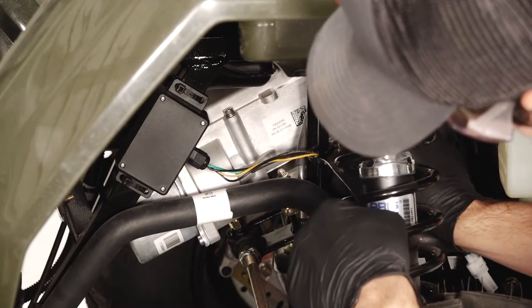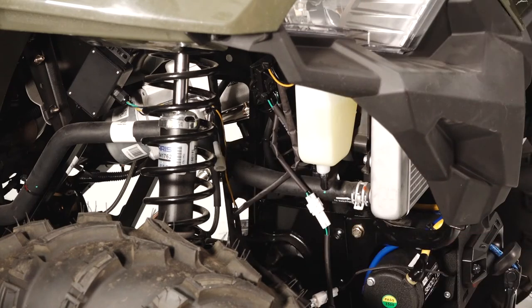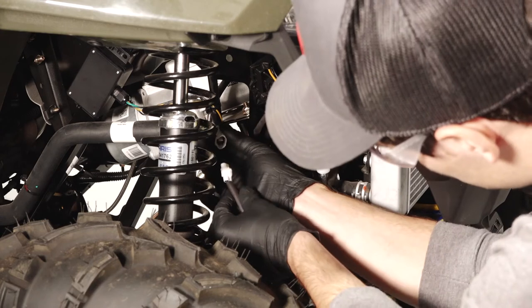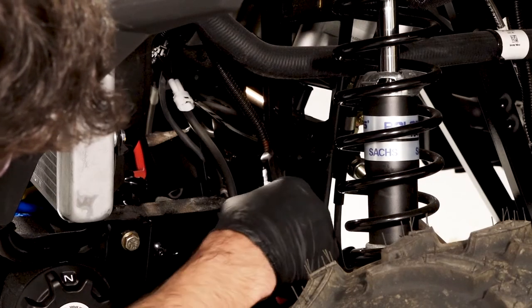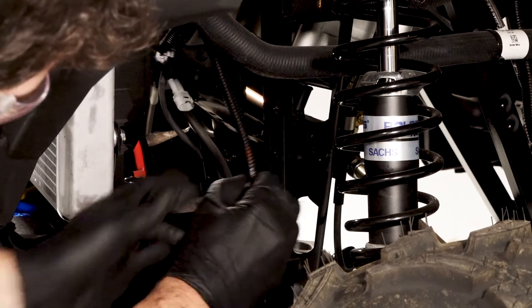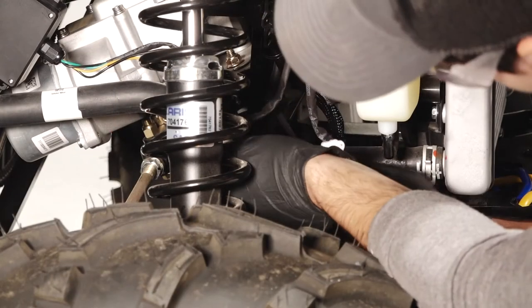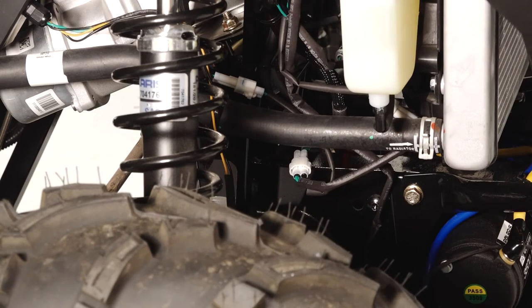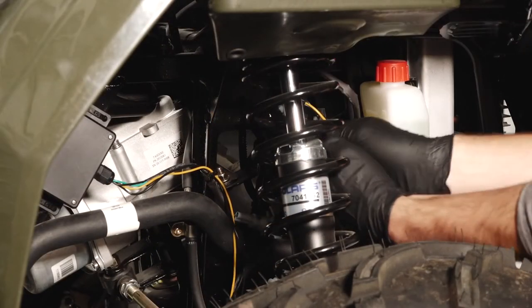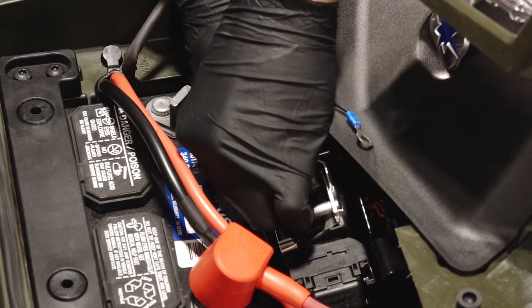Then bundle the cables and attach them to the chassis support with the cable tie. Continue by connecting the white electrical connector to the Y-harness. If necessary, cut the cable tie securing the main wire harness connector. Then remove the harness cap. Then move the wires behind the radiator and connect the Y-harness to the main harness. Next, run the wires for the box up through the opening in the body panel near the battery area. Then connect the orange wire to the orange wire on the vehicle's main harness.